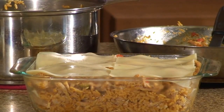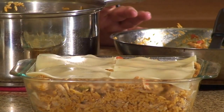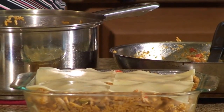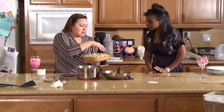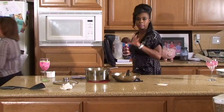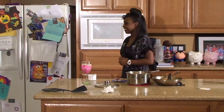You can also do a variation using Parmesan cheese instead of Swiss cheese — that's another option. Now we're done with the layering, so we're going to put it in the oven for about 20 minutes just so the cheese melts and everything blends together.